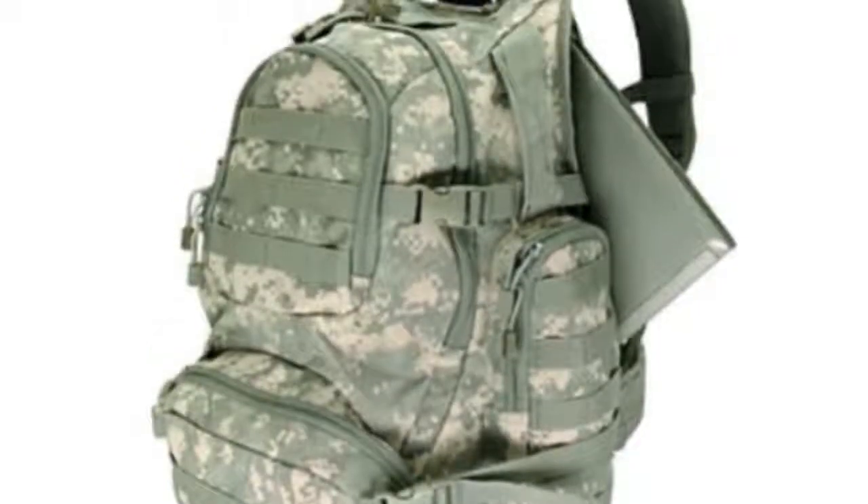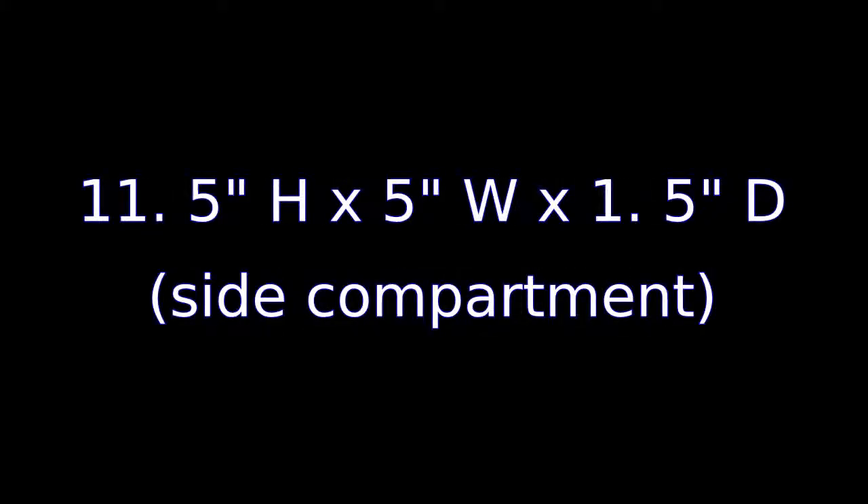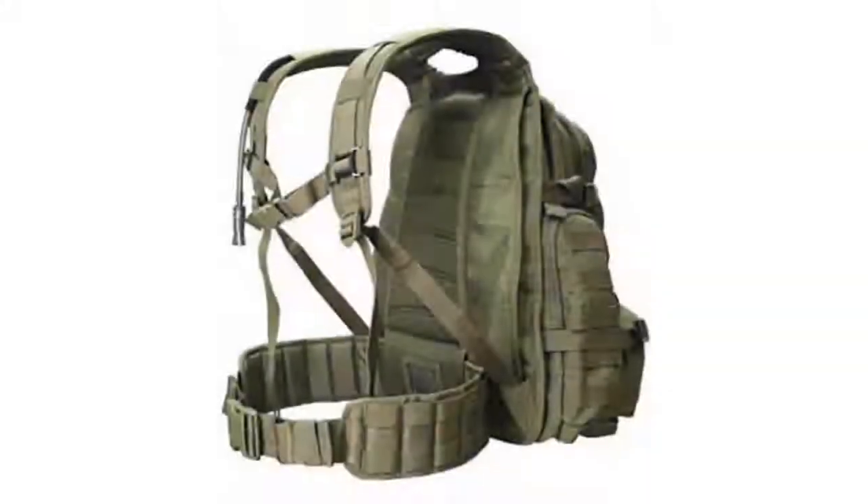ACU Pattern Pack, Bailout Pack. Padded Laptop Sleeve with Zipper Closure, and will fit as much as 15 inches. Sternum Strap.